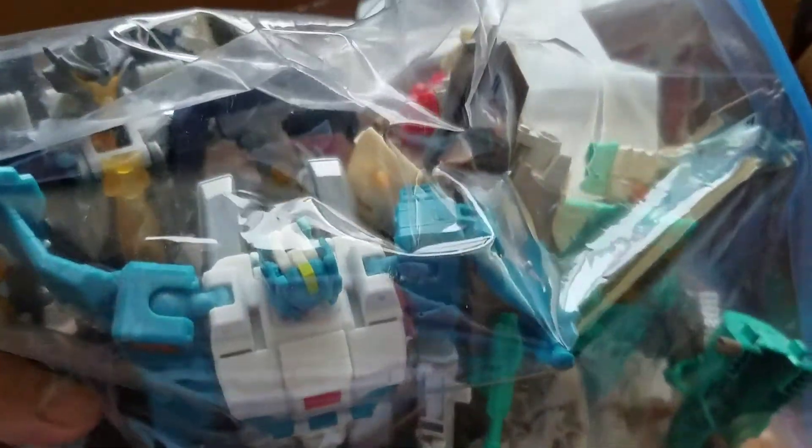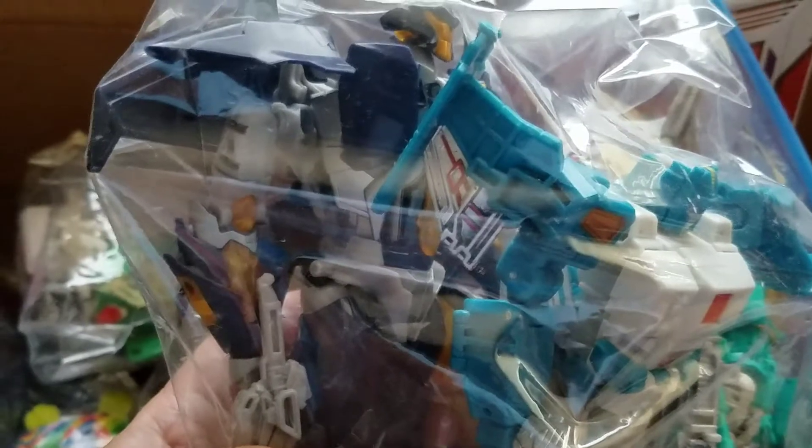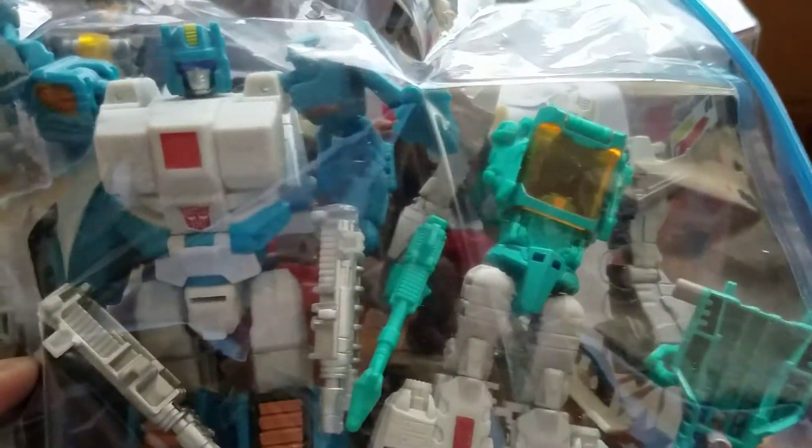There's at least three or four figures in here, maybe more - some smaller ones, but looks like three are deluxe class. This one - is it Skyquake? I'm not sure - from Transformers Prime. That's probably a Voyager class. These are all ones I don't have and have never had. What a freaking hookup.